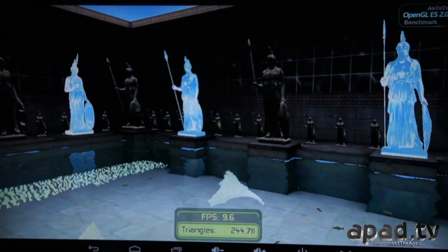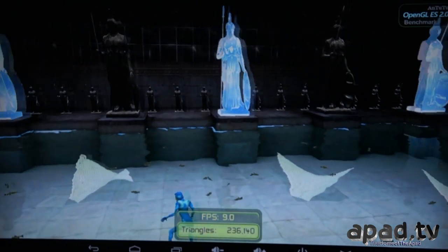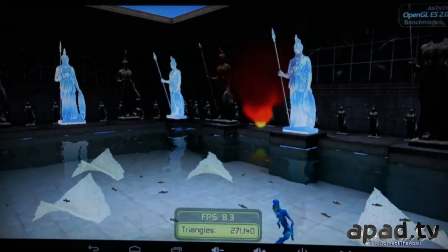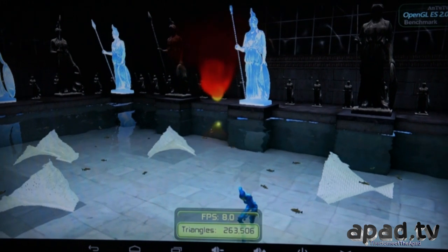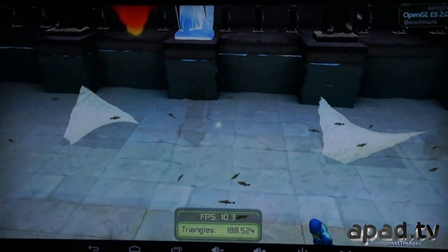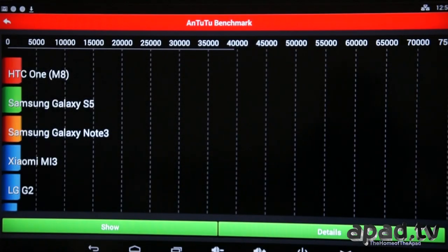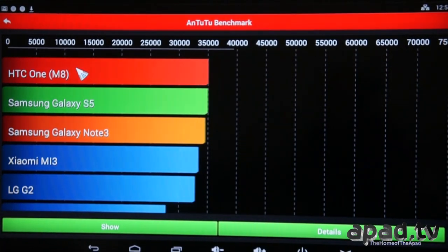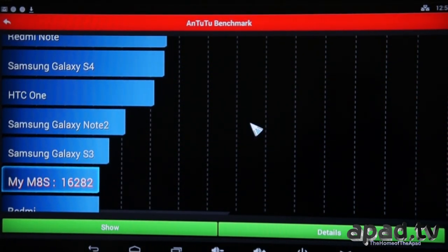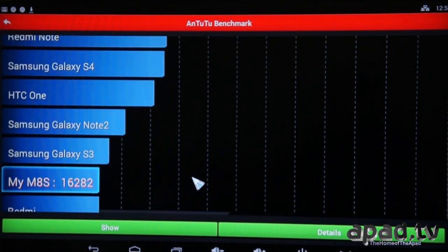FPS is a little bit shaky in the 3D test here — it's a pretty intensive test, with water reflections and hundreds of thousands of triangles being rendered. You'll see the overall test result. The remote control works really well as well — you don't need to be pinpoint accurate. When you see the score, about 16,000 for quad-core devices — it's not bad. I think if we get the latest version of AnTuTu, we might find we get better results.